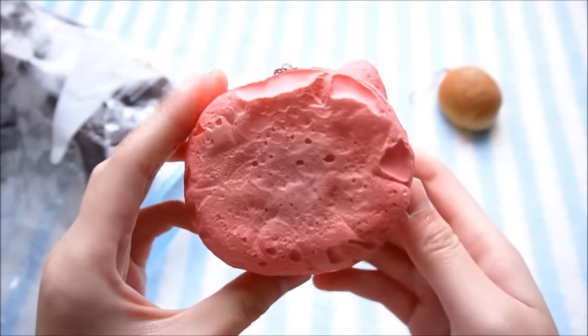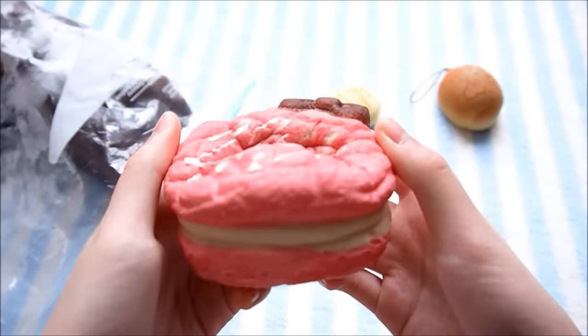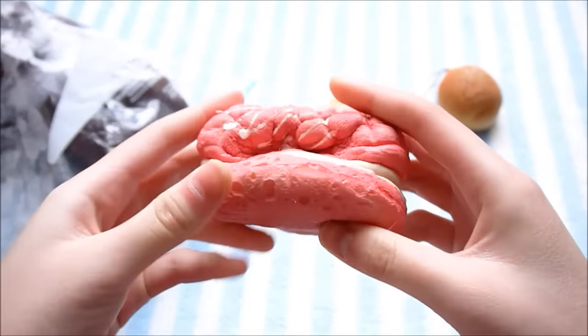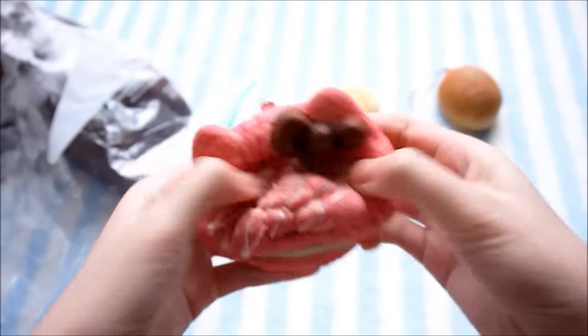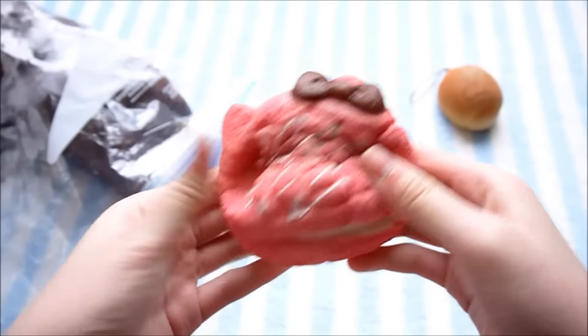Here is the pink Hello Kitty cream puff. That's a lot squishier as well. It didn't get very dense, but it's just a lot more slow rising.